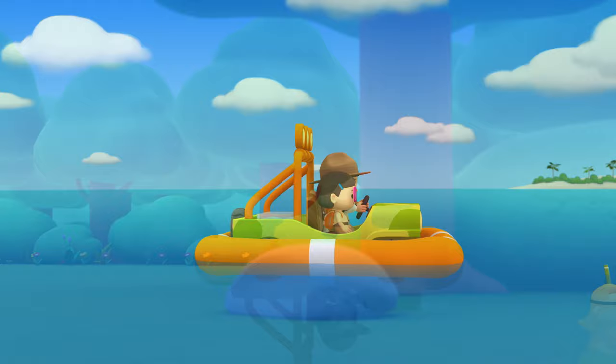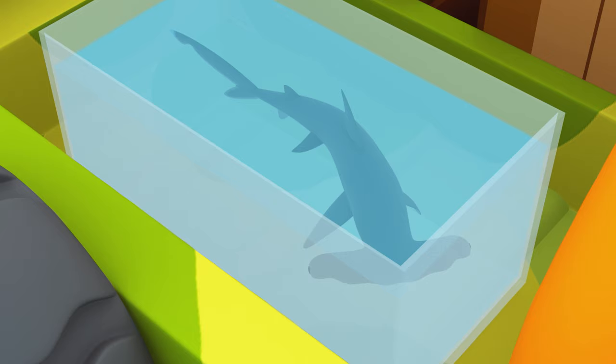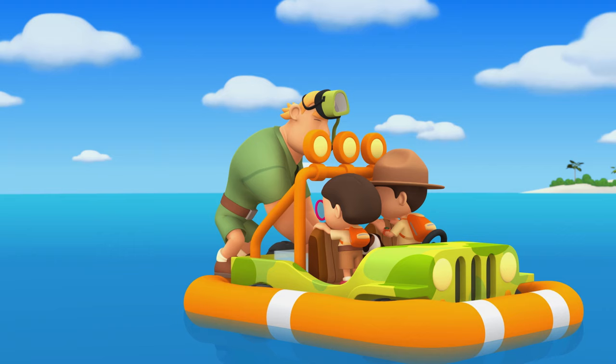Ranger Rocky! Welcome to the ocean, Junior Rangers. I see you've brought a young scalloped hammerhead shark. The shark looks a little cramped in that tank. There you go, little friend. Much better now.